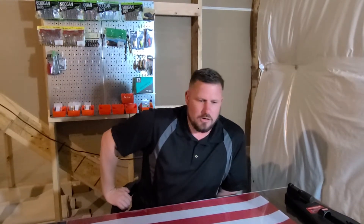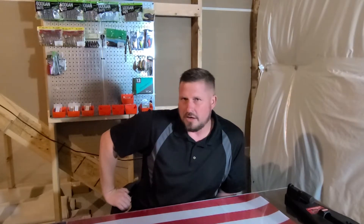Alright YouTube, how are you guys doing today? Good to see you again. I'm glad you're back and I'm glad to be back — it's been a minute. Today I have two unboxings for you.